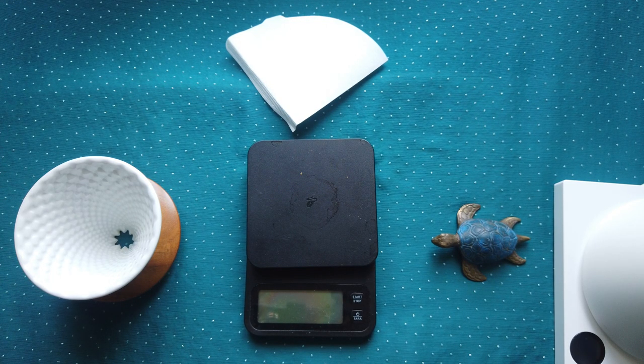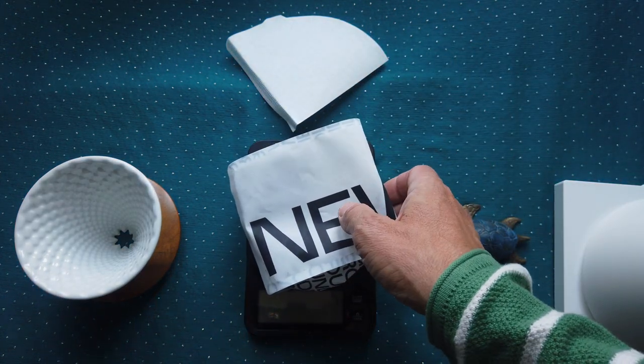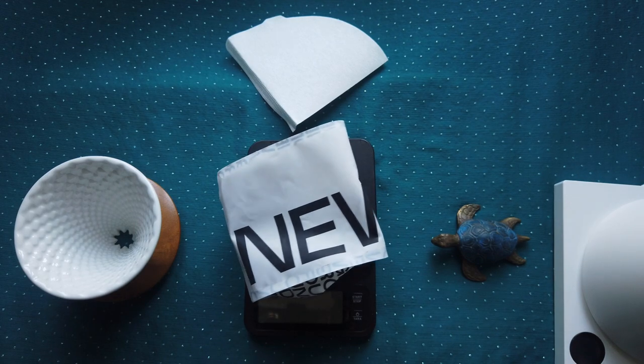So let's go make some coffee so you can see how it works with this dripper. Today I will use coffee beans from New Grant Coffee Roaster from the UK — and these are Timor beans.